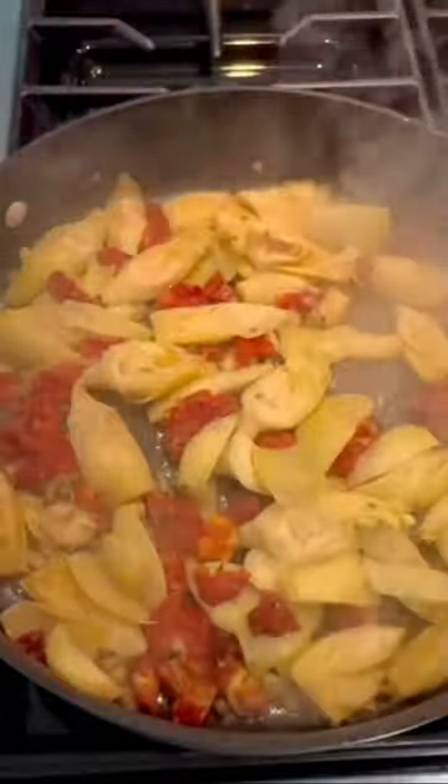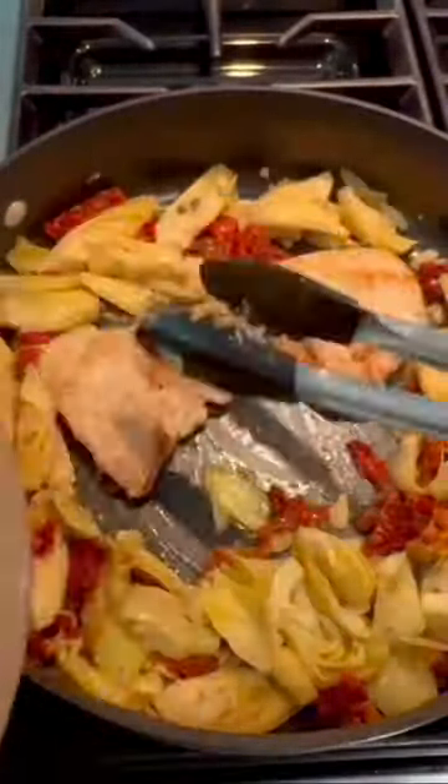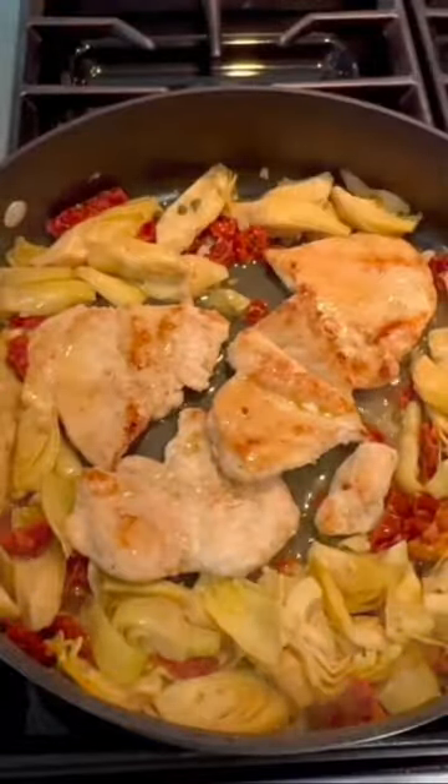Add four minced garlic cloves, your artichokes, a heaping tablespoon of mini capers, and your sun-dried tomatoes, along with your lemon juice and half a cup of white wine. Cover and cook for five minutes, then add your chicken back in.